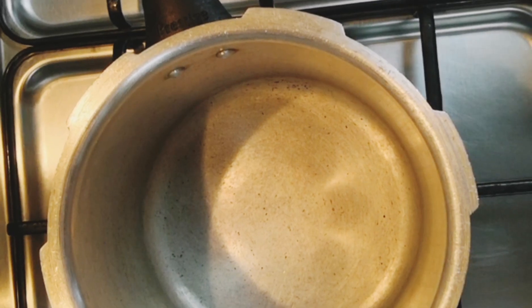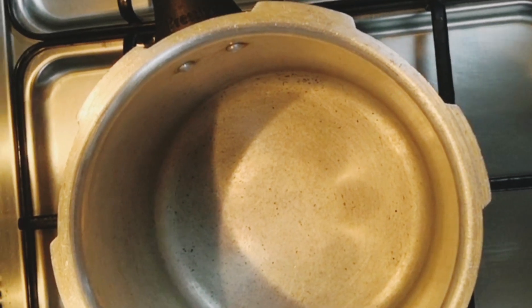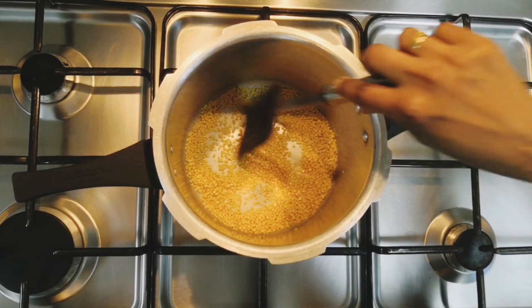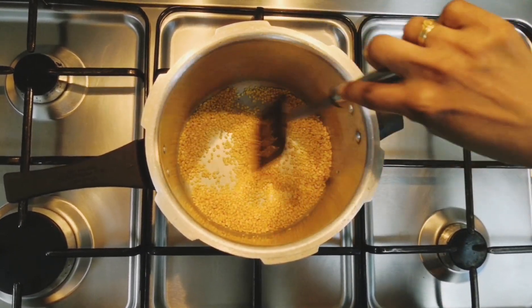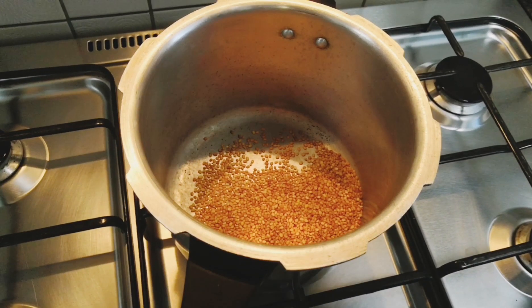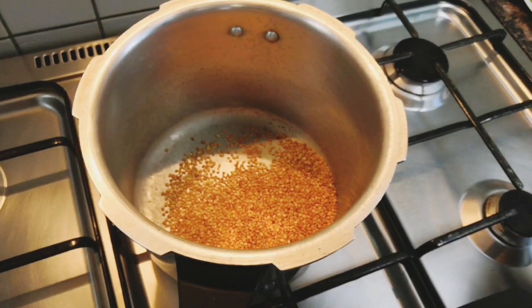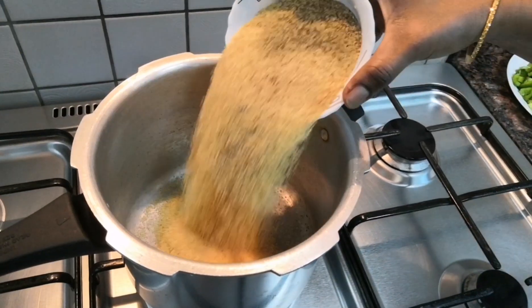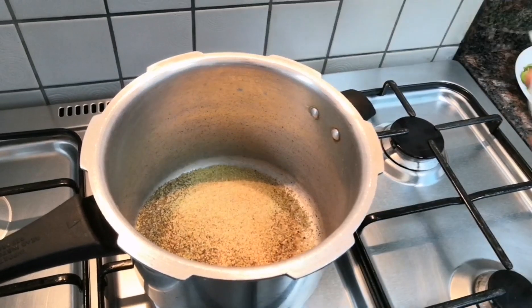To prepare wheat rava khichdi, first we need to roast moong dal. Once the dal turns brown colour, we will transfer it into a bowl and then wash and soak it for some time. Next we are going to roast rava for 2-3 minutes.